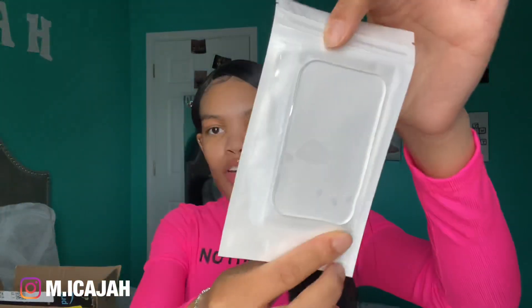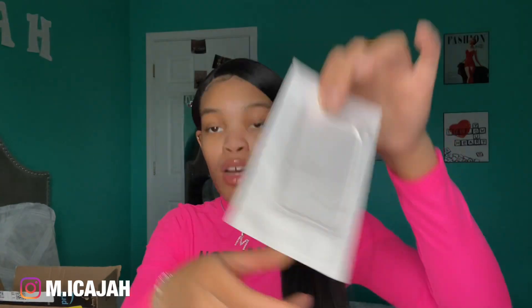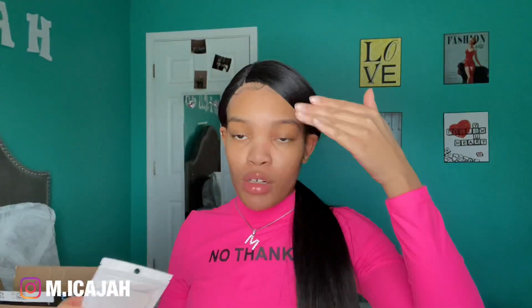Then they also send you a pair of scissors. And they send you this thing — you can't hardly see it but there it goes — you put it on top of whoever you're doing their lashes, and then you stick things on there and keep pulling as you go.